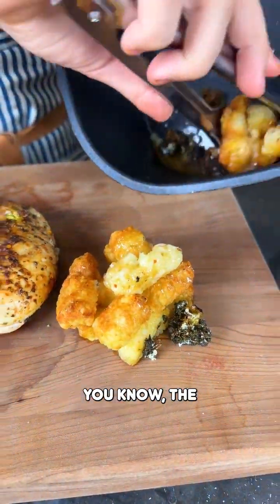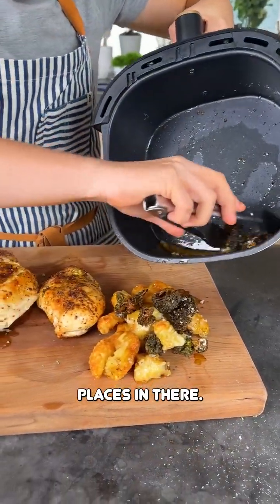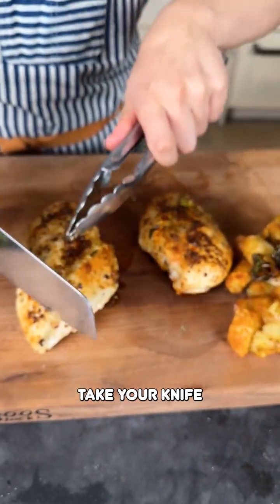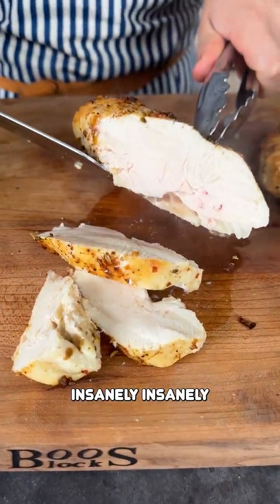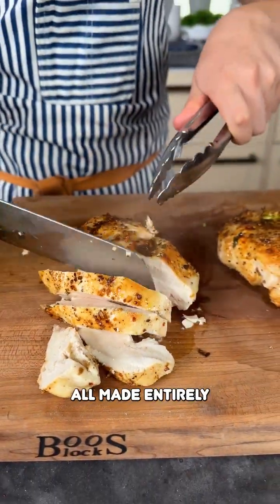The broccoli is a little overdone, but that's okay — let's just place those on there, it's still going to be a delicious side. Look at that, dinner is now served. Just take your knife and slice right into your chicken — look at that, insanely juicy chicken, perfectly cooked, all made entirely in the air fryer.